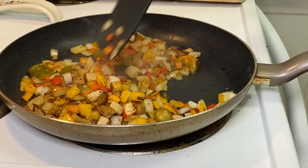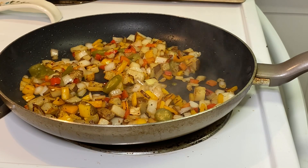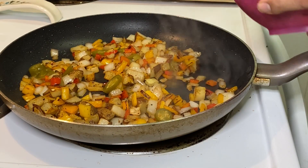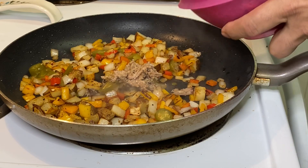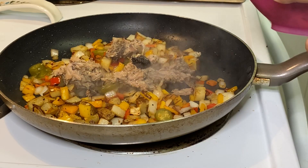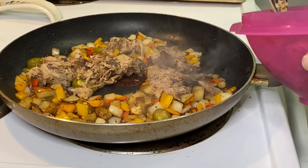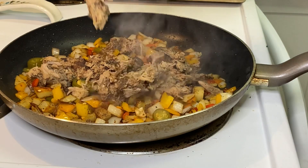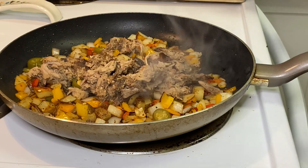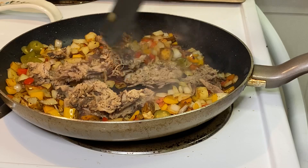Now we'll add in our pulled pork that we made yesterday — it's been in the refrigerator. It is cold but we're going to go ahead and add a little in here. We're not going to do the whole thing — still saving some for sandwiches. Put that in there and get it warming up in no time.